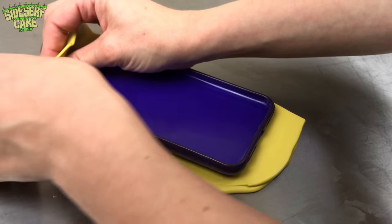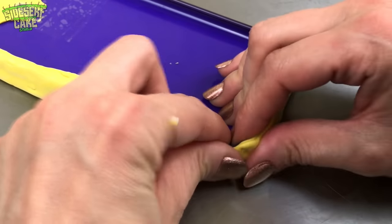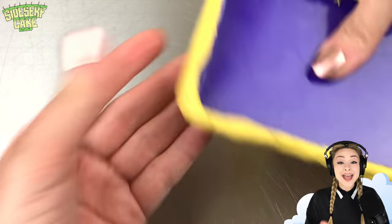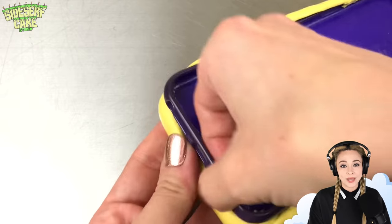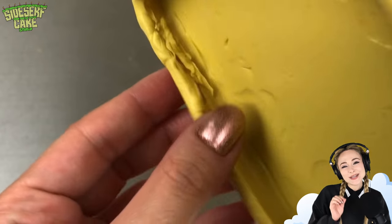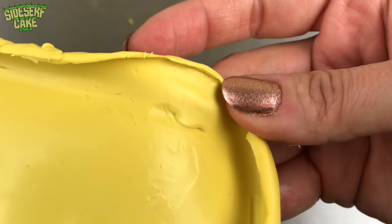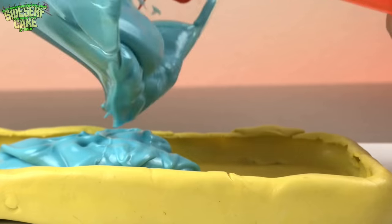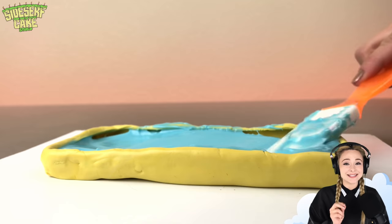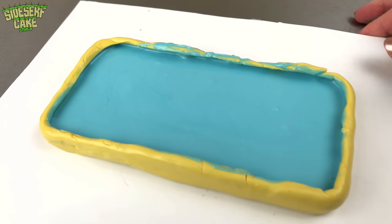I gotta work fast because molding putty sets very quickly. After about 20 minutes I peel the mold away from the phone case and it's not the prettiest mold I've ever made, but it'll definitely do the trick. Since I had to rush I created some duplicate areas and there are some imperfections and bubbles. But it's still the perfect size and shape, so I filled the mold with blue chocolate and I'll use it as a base to decorate.